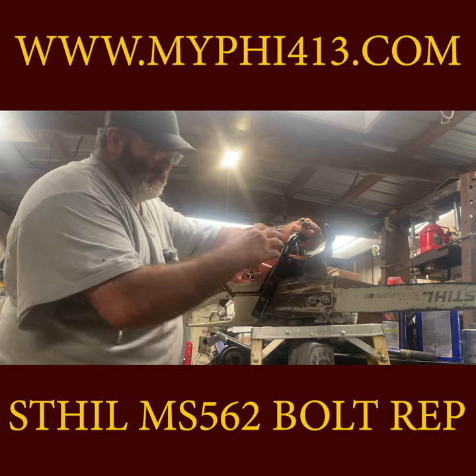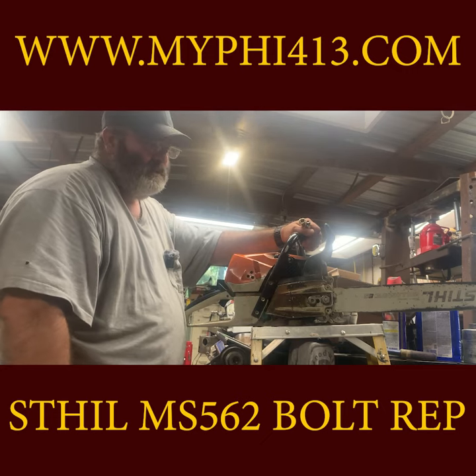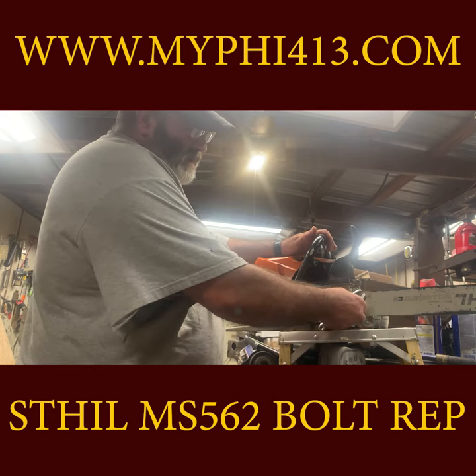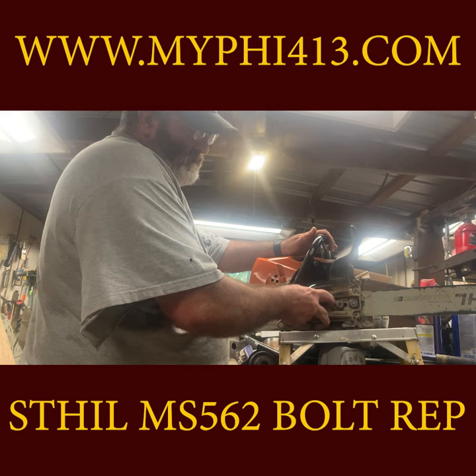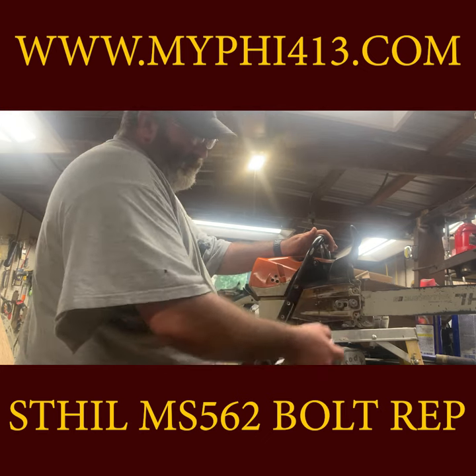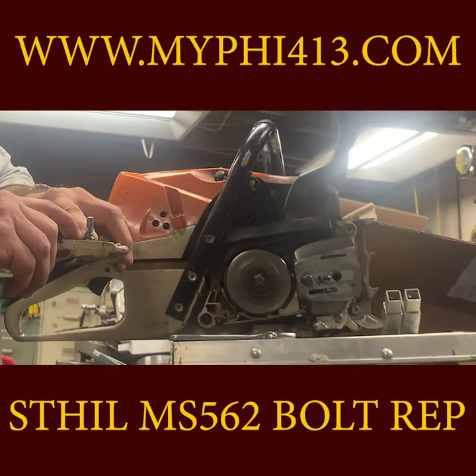Oversized studs would not fit due to the fact that it had already been repaired. We are going to use a one-half by 13 grade 8 bolt to repair it. We'll have to use the lathe to cut the shank of the bolt down to thread for the clutch plate cover nut. The factory nut is almost stripped so I will have to chase the threads in it as well.